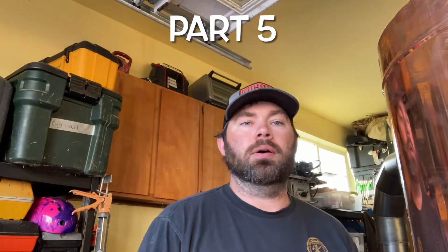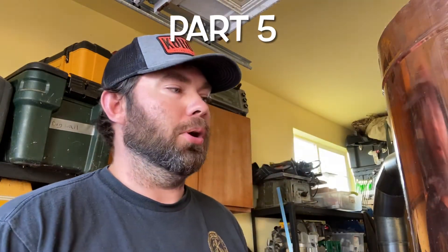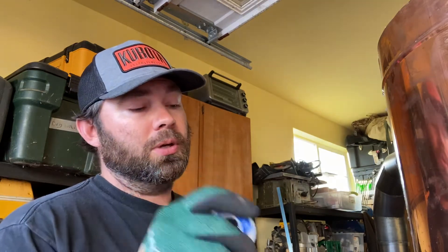Hey, how's it going everybody? Welcome back to part four of our DIY moonshine build with the Distillery Network moonshine still. In this video we are going to be soldering together the pot body to the collar that we had just assembled in the last build.